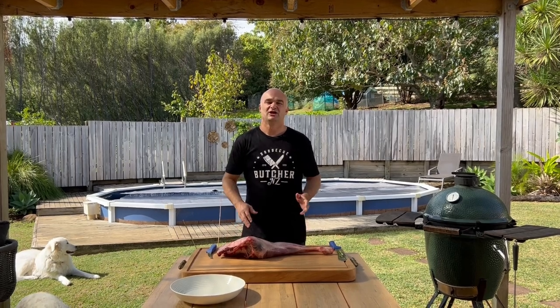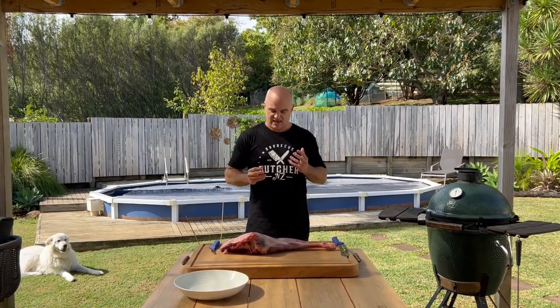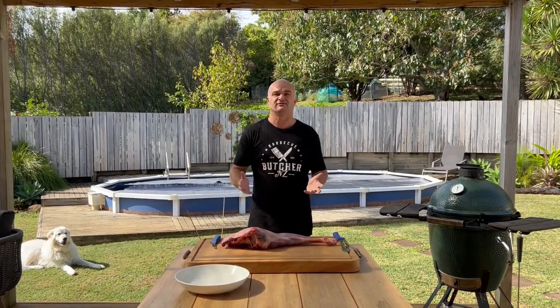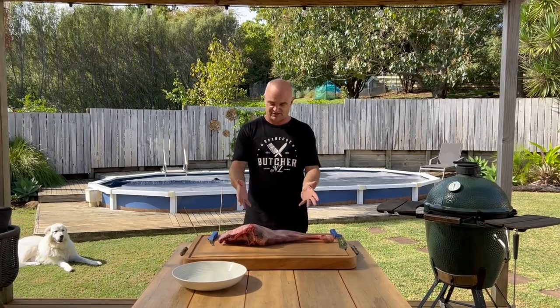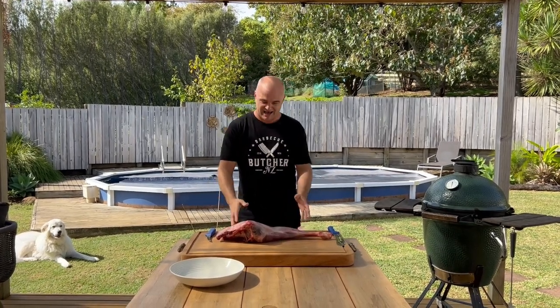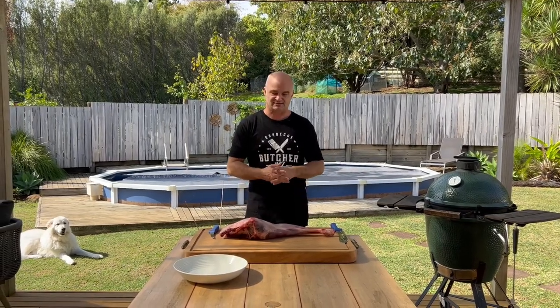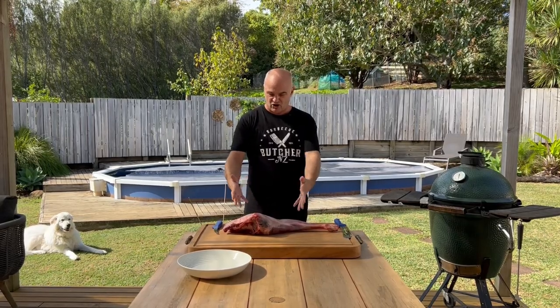Hi, I'm the Barbecue Butcher. At the moment in New Zealand it's the season called the roar - this is the deer hunting season where you're legally allowed to go hunting for wild venison in New Zealand. My friend went out and got me a venison leg to cut up and put on the video, so let's get into this and show you how to do a basic butcher of a venison leg.